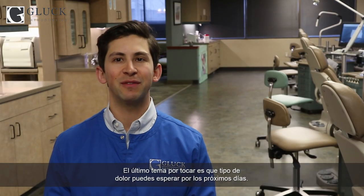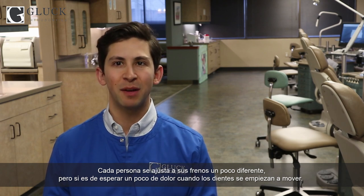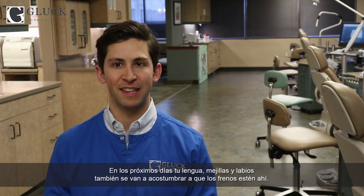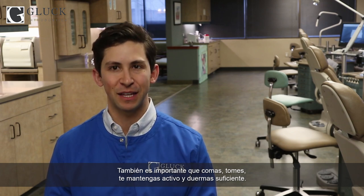The last thing to discuss is what kind of discomfort should you expect over the next couple of days. Everyone adjusts to their braces differently, but I would expect some level of soreness as the teeth start to move. All this can be managed with either ibuprofen or Tylenol — just make sure to take the recommended dose regularly. Over the next few days, your tongue, cheeks, and lips will also adjust to having the braces there. In our experience, most patients adjust completely within a couple of days. We also feel strongly that it's important to eat and drink enough, be active, and get enough sleep.